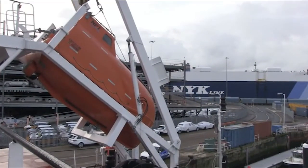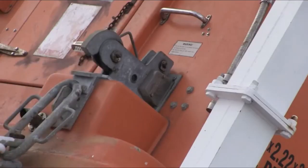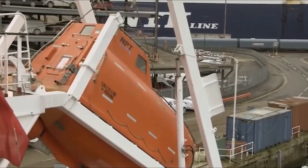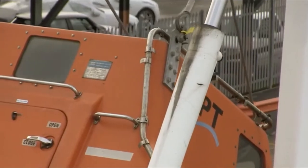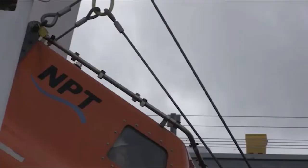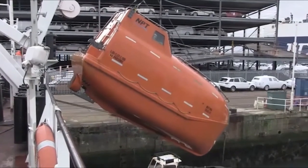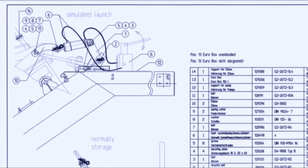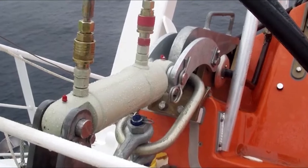Alternatively, the drill may be planned as a simulated launch. Simulated launching trains the crew in the release procedure and tests the functioning of the hook mechanism without actually letting the boat freefall into the water. In most cases, the lifeboat is attached to the davit A-frame and then lowered to the water with or without the operating crew on board. However, as designs vary, it's vital that the manufacturer's instructions are strictly followed when carrying out any simulated launch.